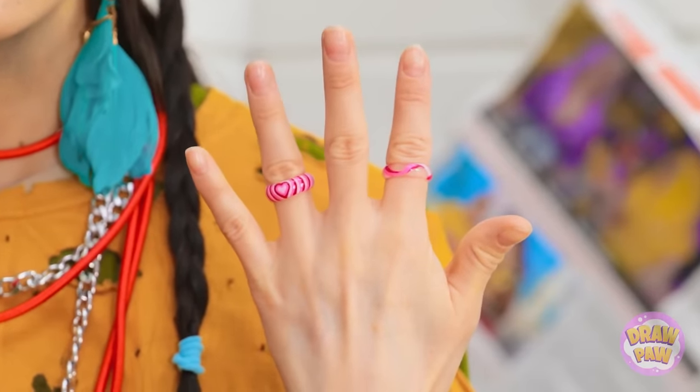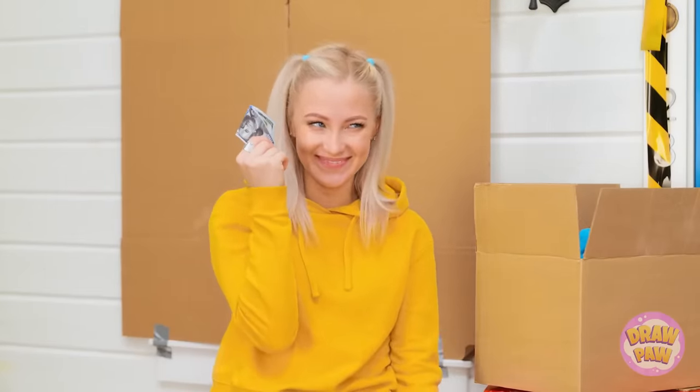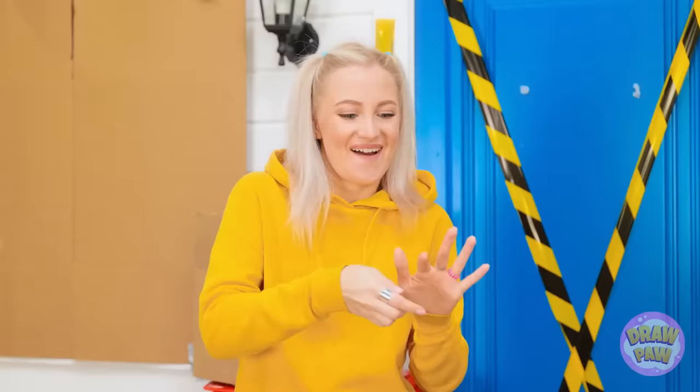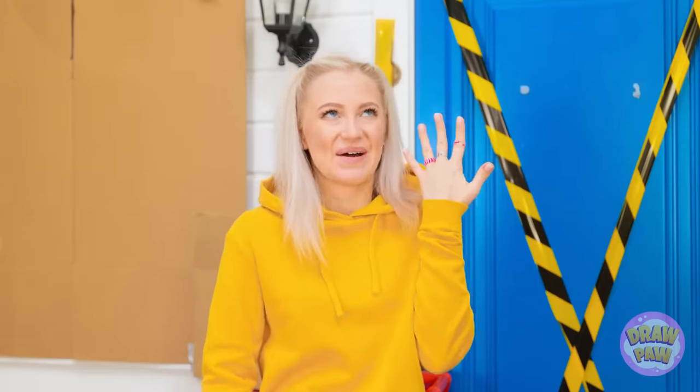So fabulous! Those rings are seriously pretty! These? I'll pay for them! You first! You! Okay, fine. Yay — I'm rich!